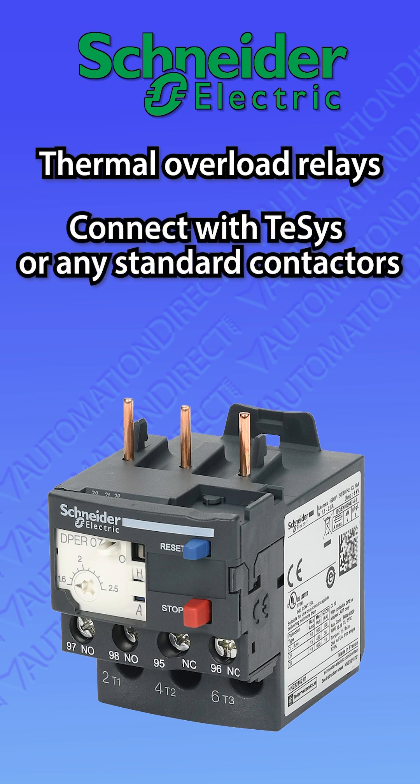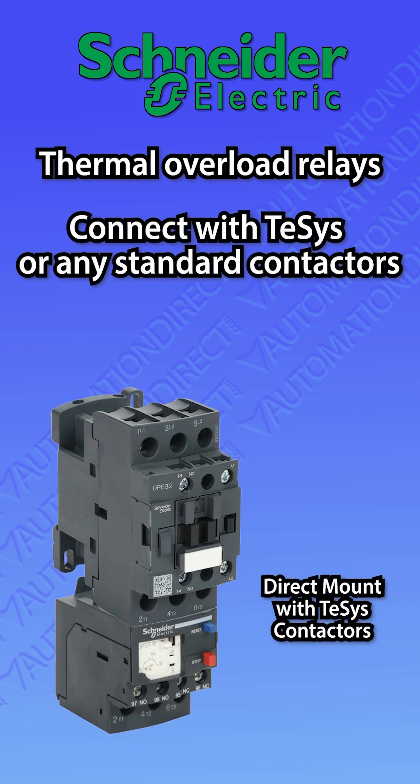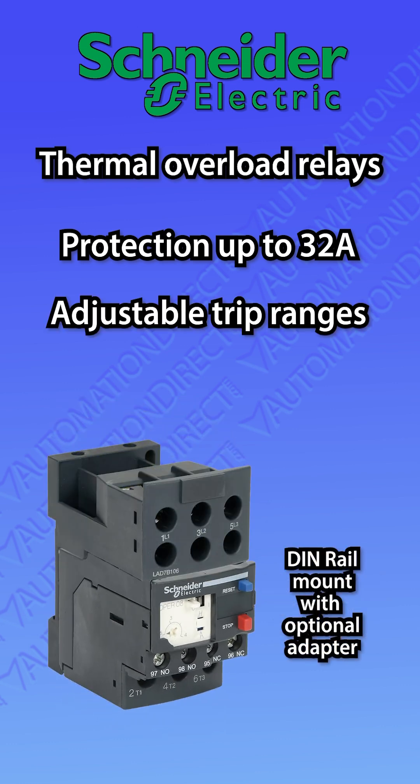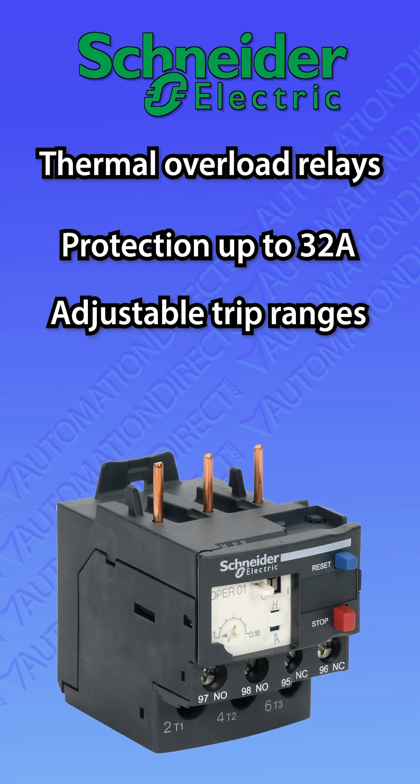Contactors are easily paired with the EZ-T-SYS IEC thermal overload relays. Available in ratings up to 32 amps and with adjustable current ranges, these OLRs protect against overloads, phase failures, and long starting times.